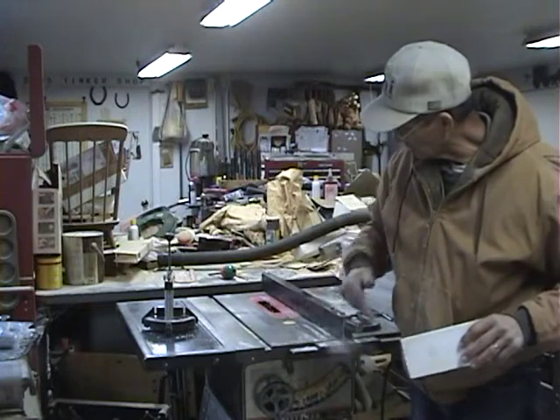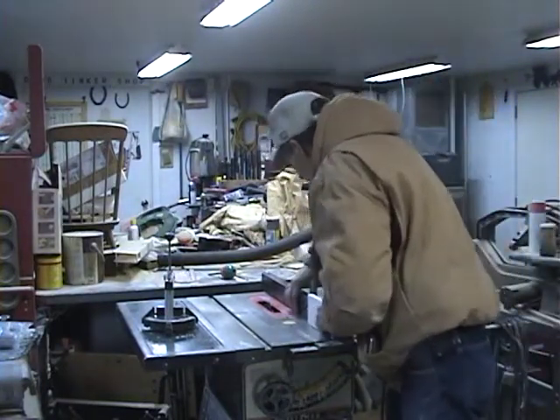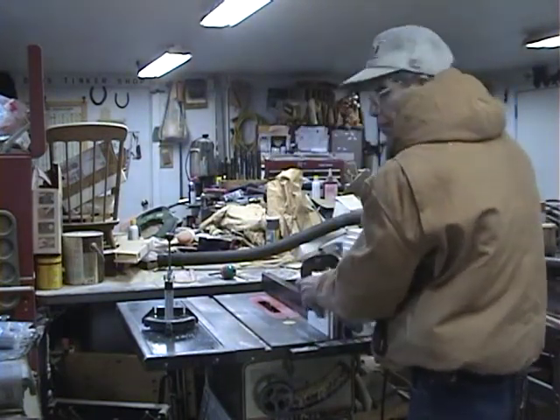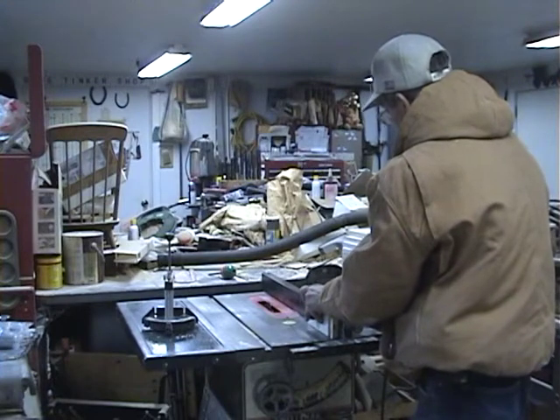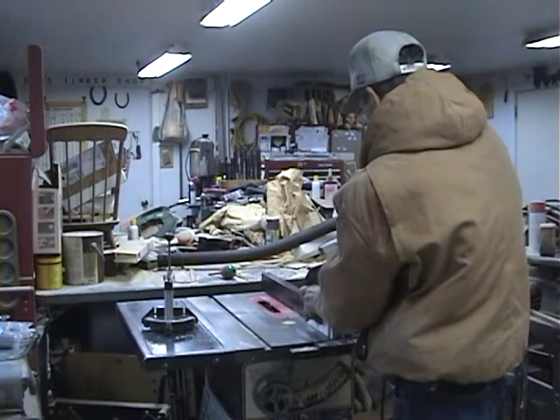This is very important. You've got to put a stop on this because when you first start the cut, the blade doesn't want to grab the board. So on the first mark you make, put a block of wood and a C clamp against your fence. Pack it down pretty good so it won't change.